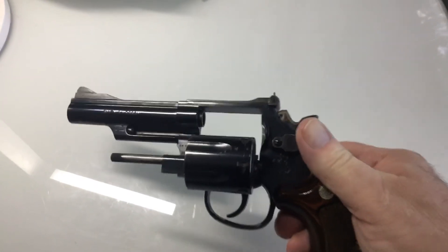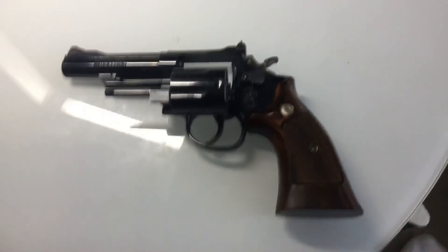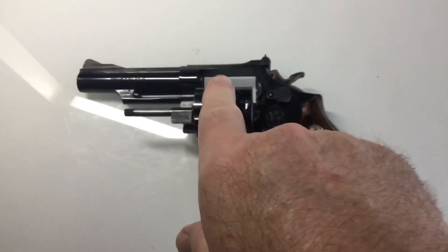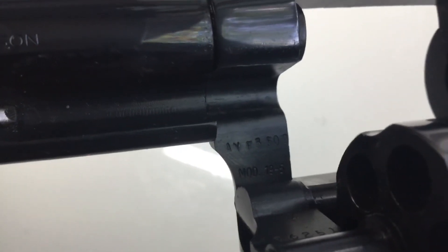I'm going to speak louder today because as always I'm using my iPad. Maybe this will help — I won't cover the lens much. Finally got my Smith & Wesson Model 19-5. Let's see if it'll focus. I thought these were supposed to be smart devices. There we go, we're focusing — Model 19-5.